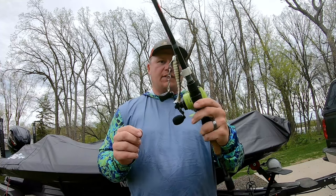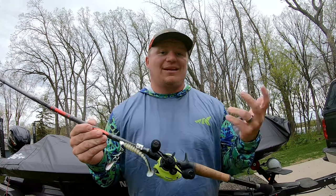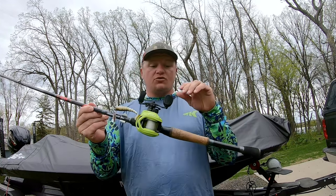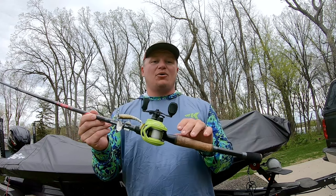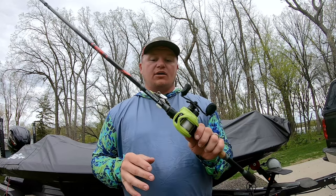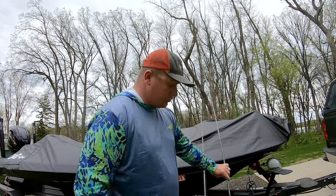Versatility is exactly what I want to talk about with this rod series. I have an underspin on this one here, but underspins, chatterbaits, spinnerbaits, crankbaits, small crankbaits, squarebills — even up to your middle-range crankbaits like a Strike King 7XD — all can be used on this rod. So if you're looking to get a rod combo that you can use for multiple different things, this is what I would definitely look at for your moving bait setup.